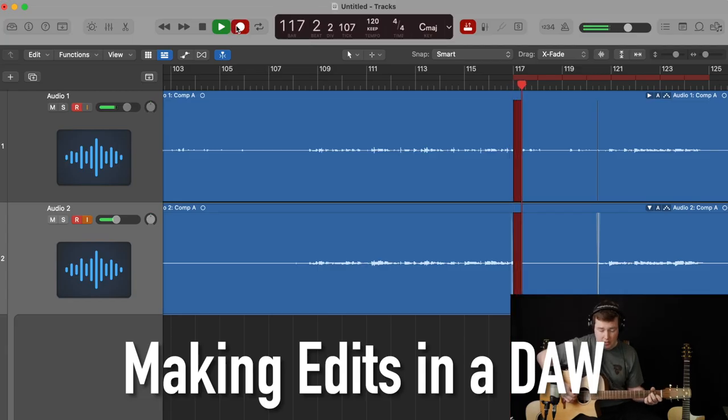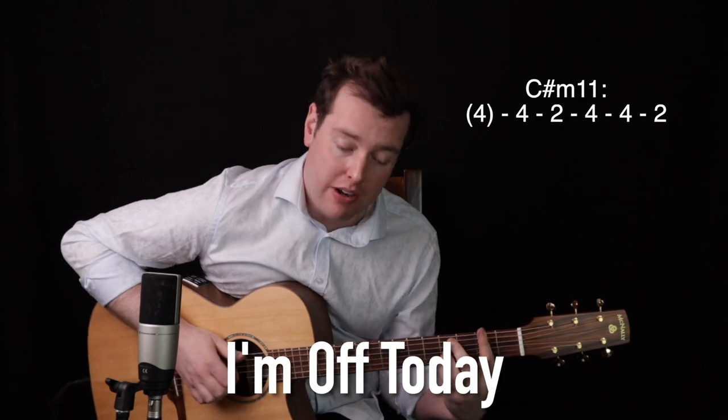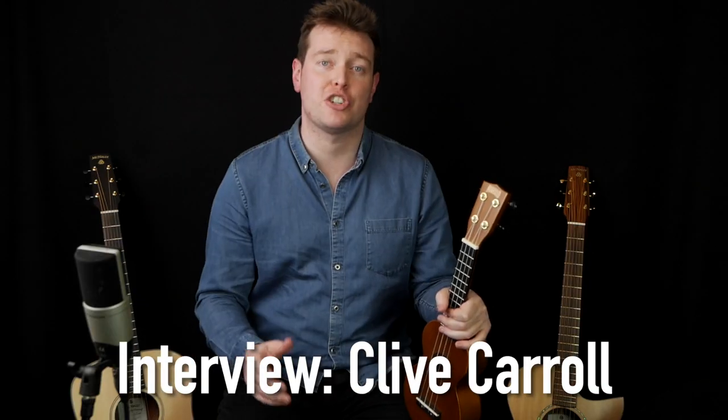Just before we look at what's coming up this month, let's take a look at last month on the Fretboard Atlas. We covered making edits to a piece of music, we learned a new guitar groove number five, we looked at my tune I'm Off Today, we looked at variations in trad music, we learned a reel called the Bear Island Reel, and we heard from English guitarist Clive Carroll in a really fantastic interview.